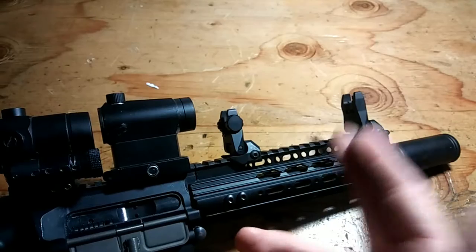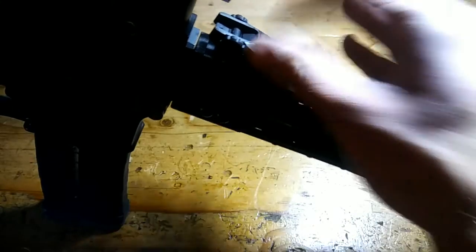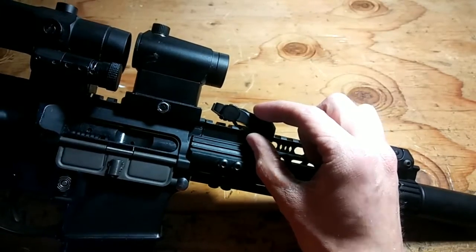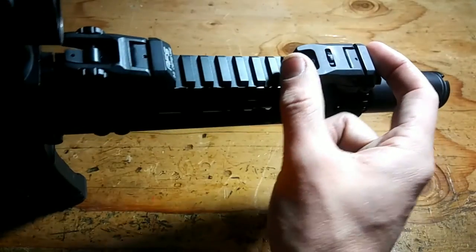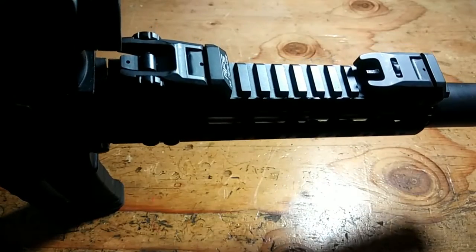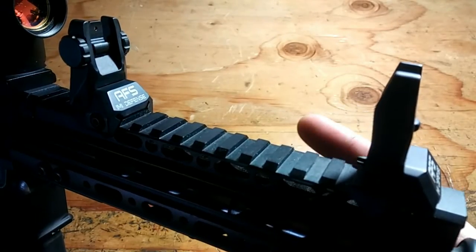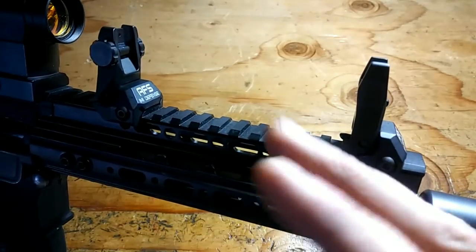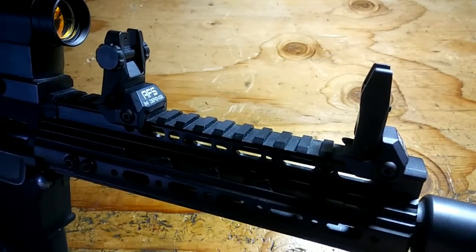These are both 30 millimeters or 1.2 inches long, 20 millimeters or 0.8 inches wide, 50 millimeters or 2 inches high, and 19 grams or 0.7 ounces. These have been the IMI Defense AFS and ARS aluminum flip-up sights. For more products like this, please visit imidefense.com.